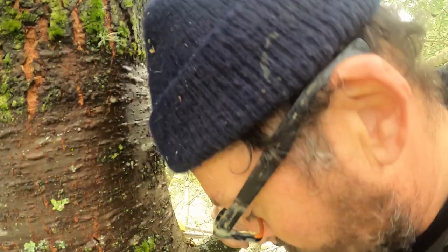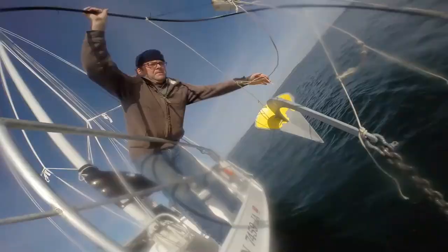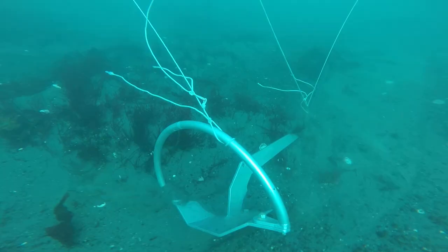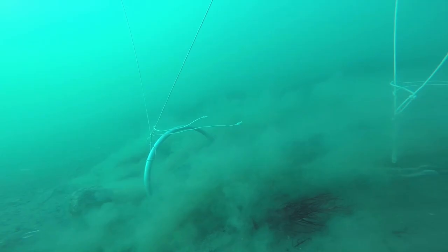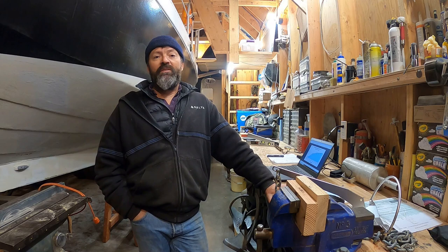If someone ever told me that you had to climb a tree to test anchors, I'm not sure what I would have said. Hello, my name is Steve, and my goal is to find the world's best performing anchors. The way I normally do this is by testing anchors in real seabeds using appropriately sized boats and rodes, and I select scopes that I think are typical, at least for my part of the world.